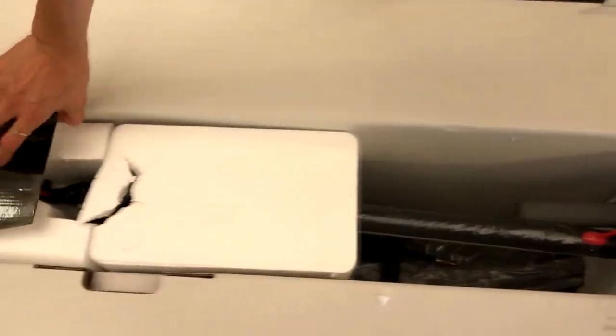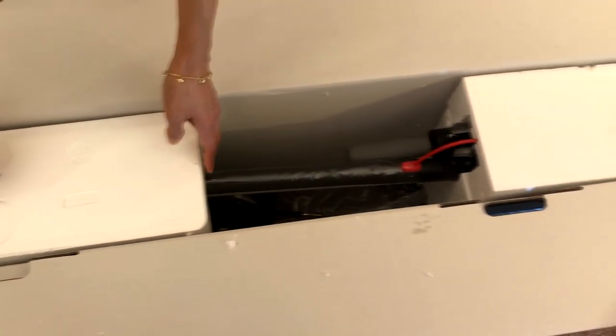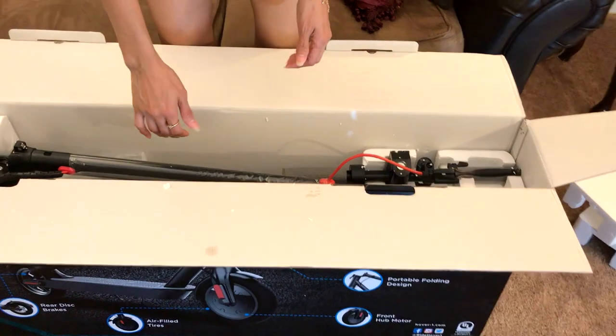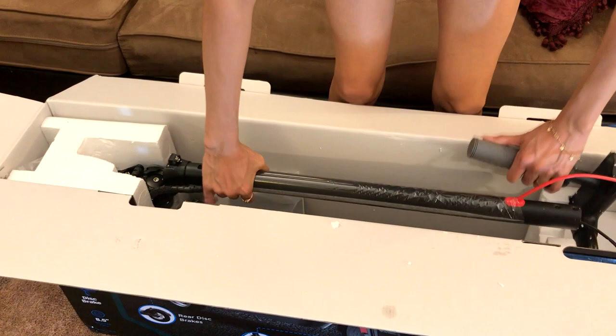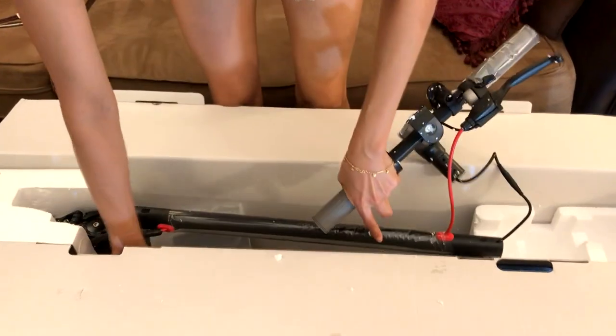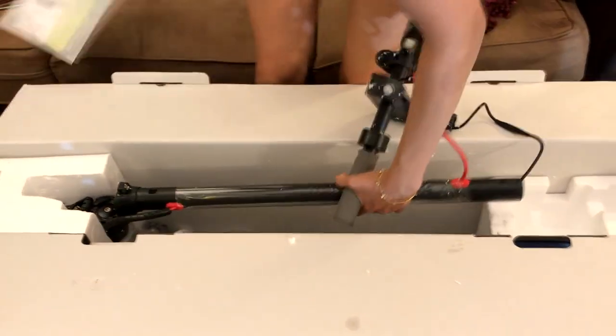Once you open the box, you'll realize that the handlebar is detached from the main column. Another key difference with this model is that it has a much simpler locking mechanism, which is now located in the front.